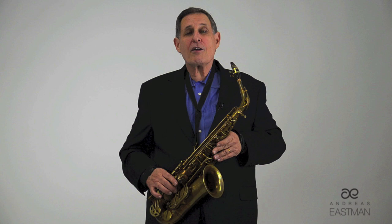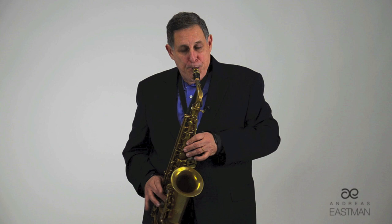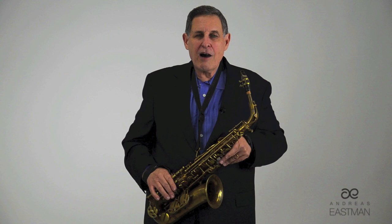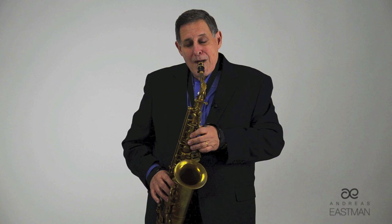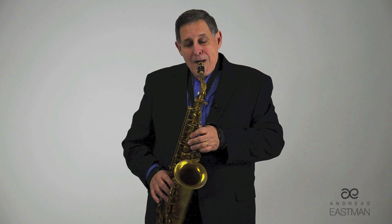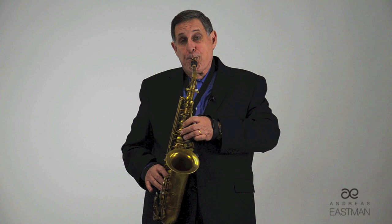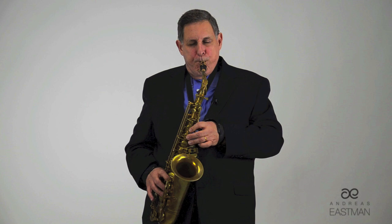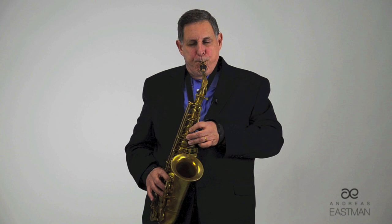I don't want to get into a master class on the Concertino da Camera by Ibert, but Joe Allard also taught me how to tongue on the Ibert. Many players play it one way — that's the way I played it when I went to Joe Allard. Joe talked to me about how violinists, cellists, and violists, when playing Telemann or Vivaldi with moving sixteenth notes, would play — and he taught me to do that kind of tonguing on the Ibert as well.